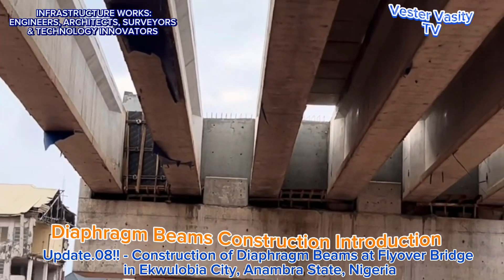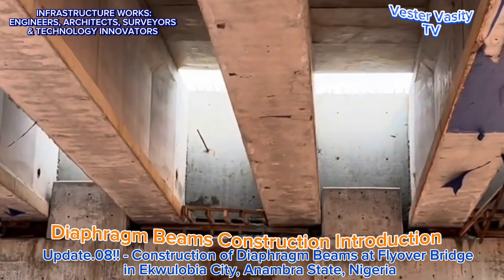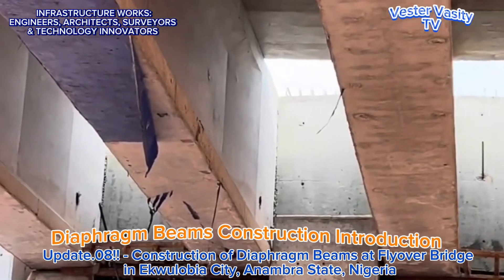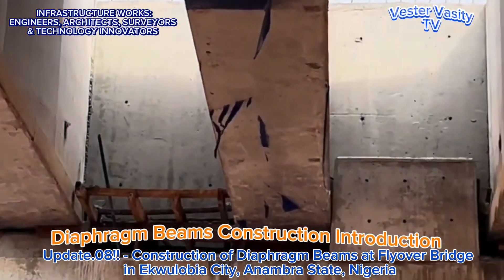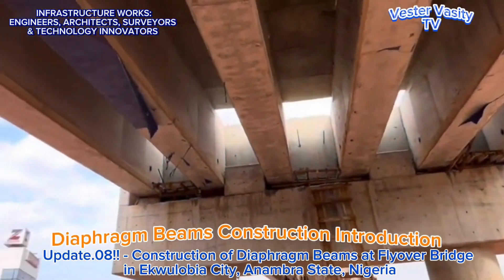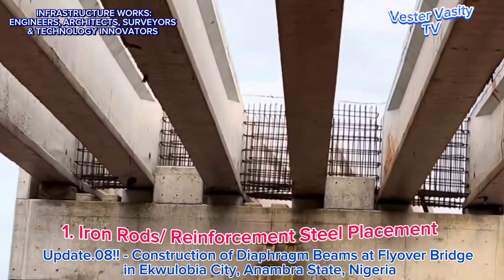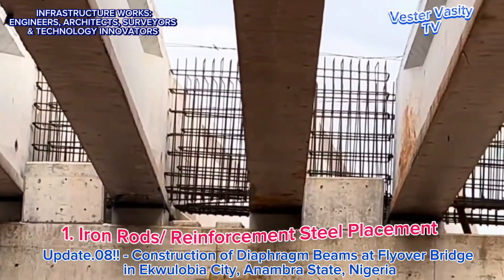By the way, these diaphragm beams are just like the tie beams that are designed and constructed to chain or tie the columns and load-bearing walls used in the construction of reinforced concrete duplex houses in the southeast and south-south regions of Nigeria and beyond. You can also call these diaphragm beams tie beams. Now, going over the several steps needed to construct the reinforced concrete diaphragm beams at the ongoing Ekorubia City Concrete Girder Flyover Bridge in Anambra State, Nigeria.